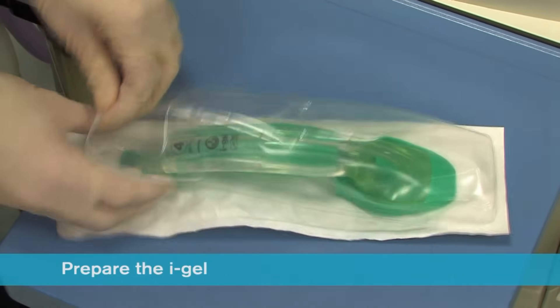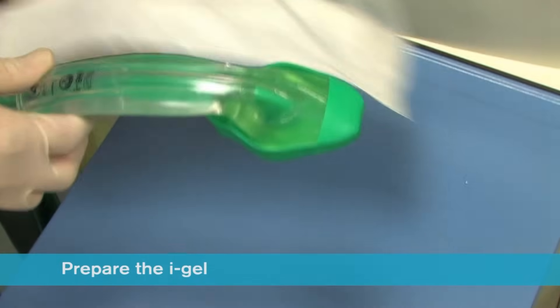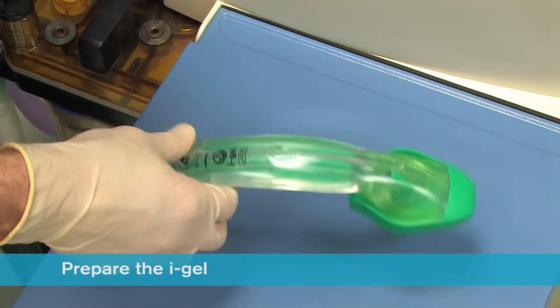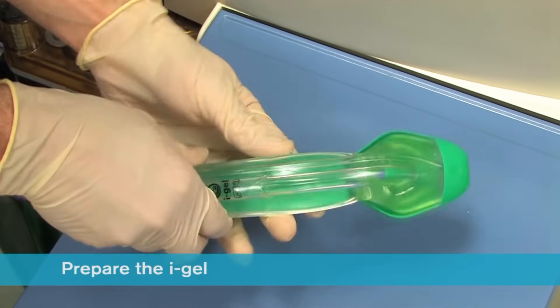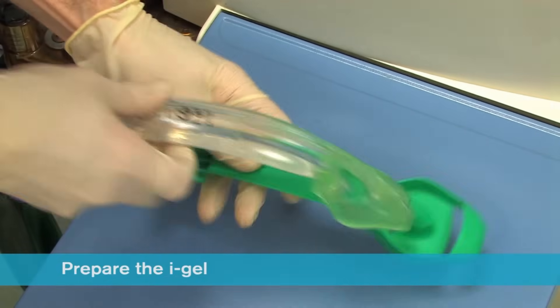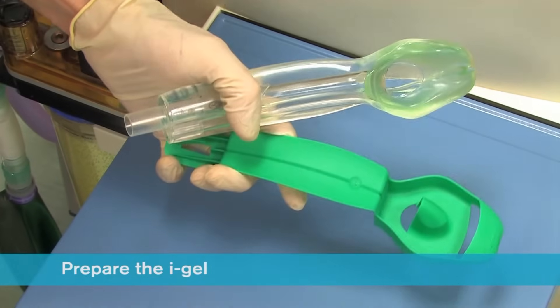Ensuring that you conform to local policy for hygiene, open the iGel package and on a flat surface, take out the protective cradle containing the device. In the final minute of pre-oxygenation, remove the iGel and transfer it to the palm of the same hand that is holding the protective cradle, supporting the device between the thumb and index finger.